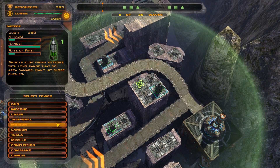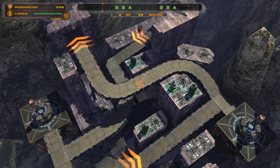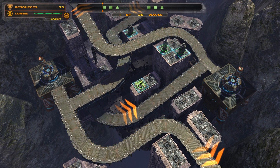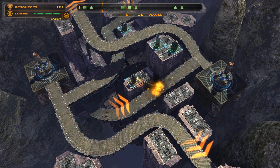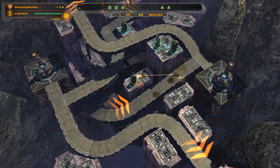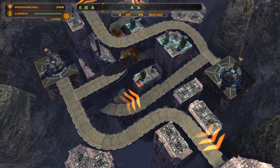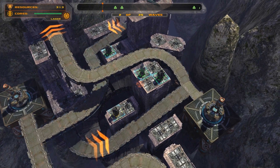We're going to try and get some towers down here pretty quick that will hopefully take care of some of these smaller first waves without too much trouble. Let's clean this place up! One nice thing about this map being so small is that they don't give you very large waves, just because there's not a whole lot of spots to put towers.